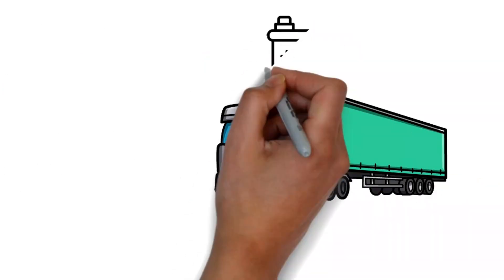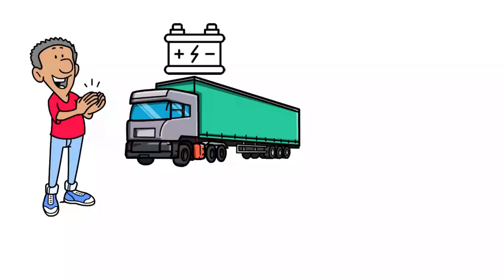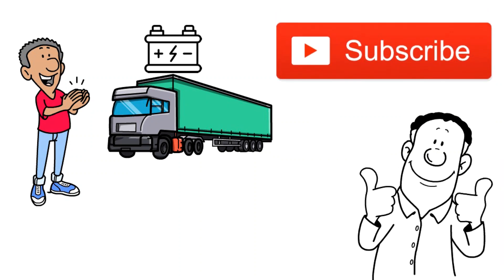So there you have it, folks! The starting amps for your semi-truck are no longer a mystery. If you found this video helpful, be sure to give it a thumbs up and hit that subscribe button for more battery hacks coming your way. Until next time, stay charged up!